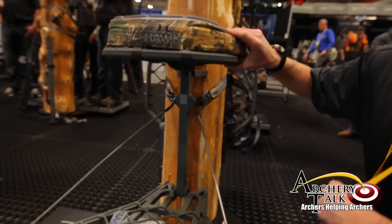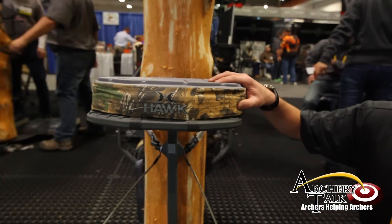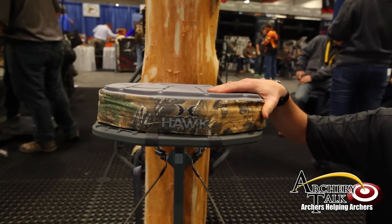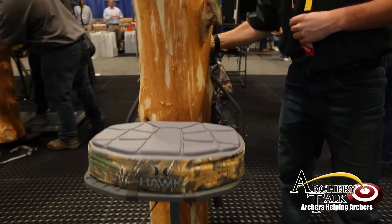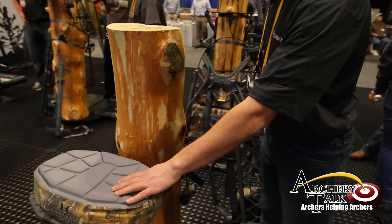Another great feature about all our stands: we have memory foam seats that come standard on our hang-on series. This XL is 12 pounds.